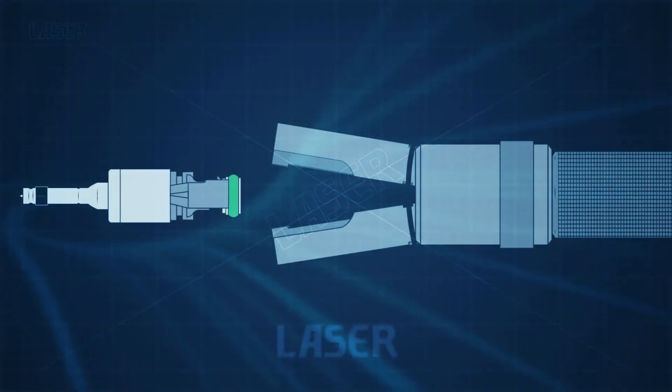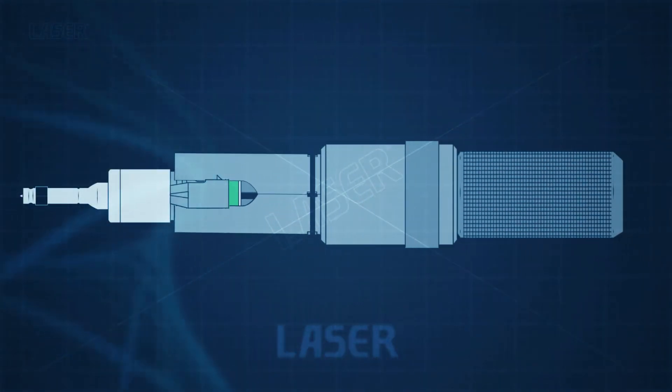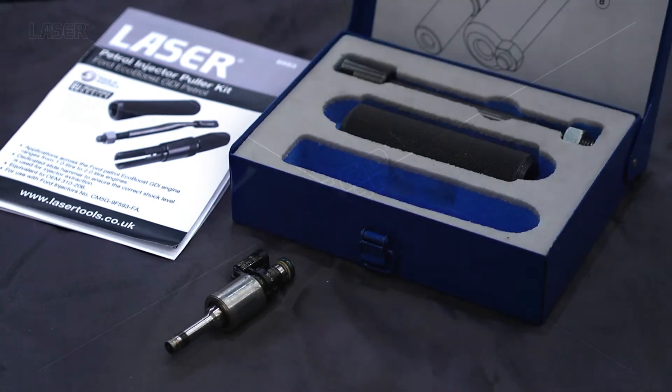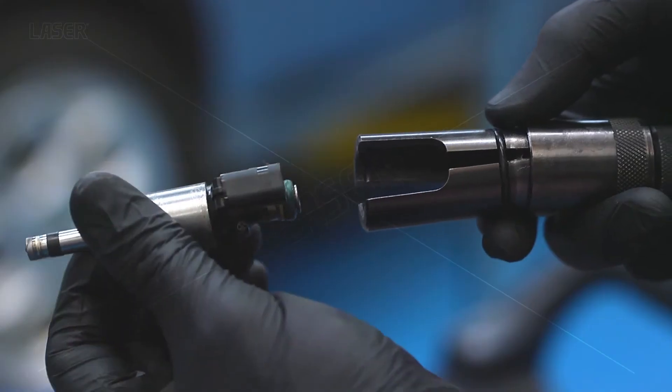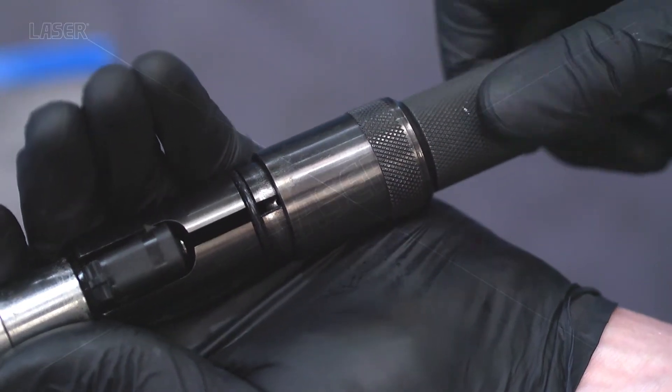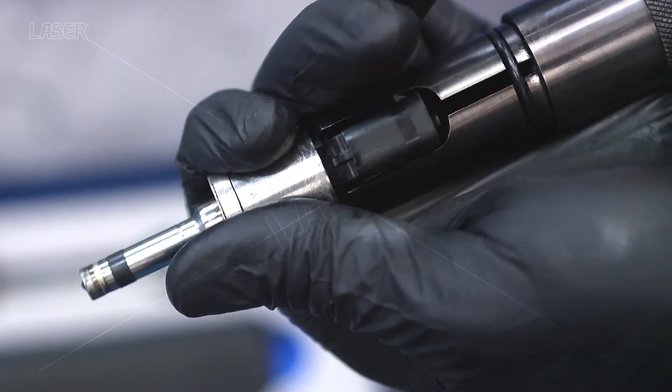The machined split collet design fits over the injector securely and allows the use of a slide hammer to steadily pull out the injector. The slim design fits over the injector easily, then screw the tool clockwise to securely grip the injector.